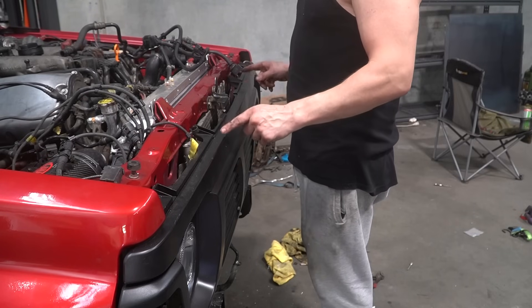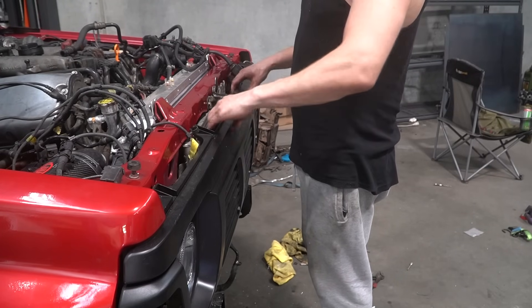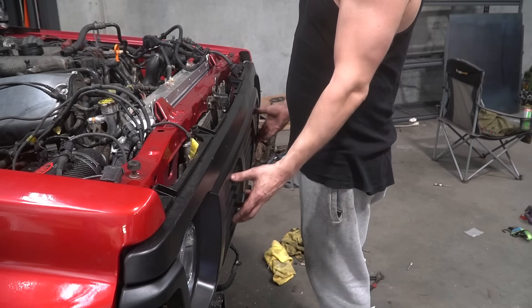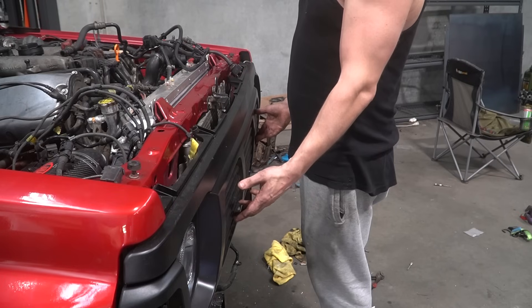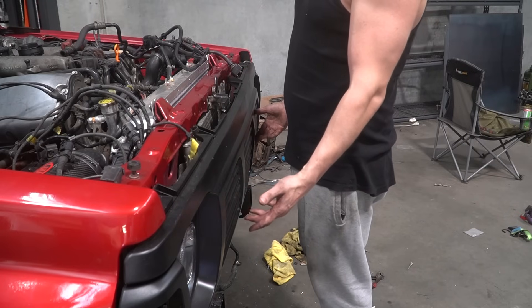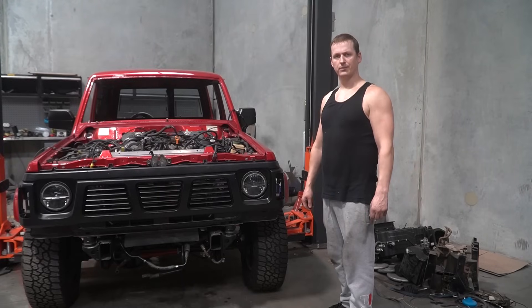That gap is where the air conditioning condenser is going to go, hopefully if I can find one that fits. I'm trying my hardest to avoid cutting into this as well as removing this bracing, mostly because when you cut this out and have intercooler things sticking out it looks stupid. When this car's finished I want it to look like it came out of the factory and is completely unmodified, so I can surprise Holden owners.